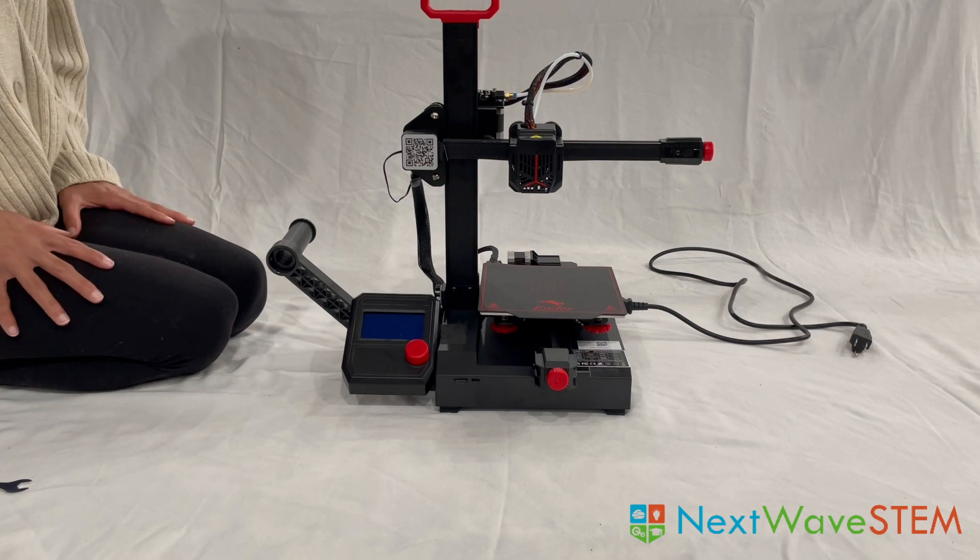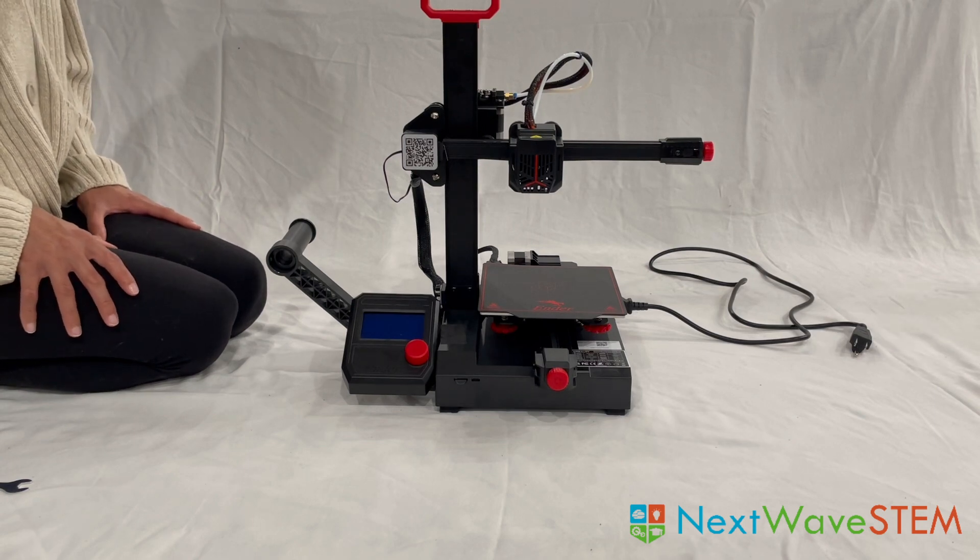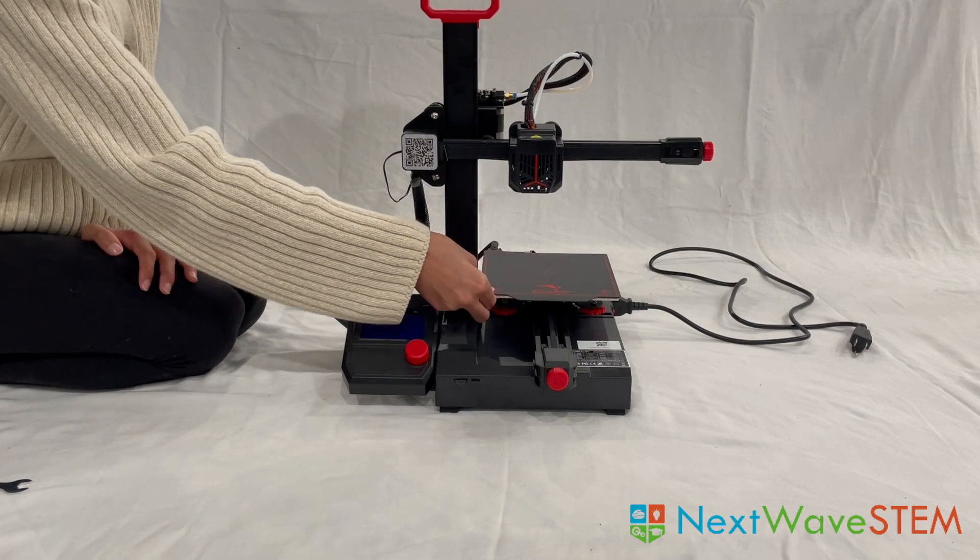And there you have it. Your 3D printer should now be set up. Thanks for following along and I will see you in the next tutorial where we will learn how to load the filament and level the printer bed.